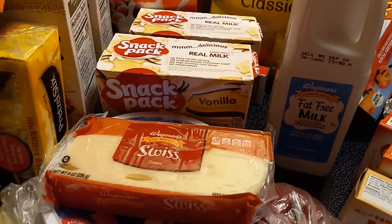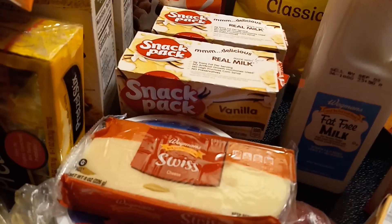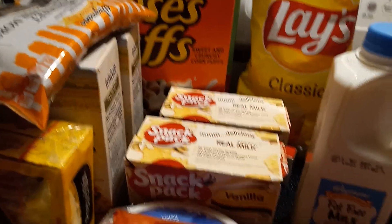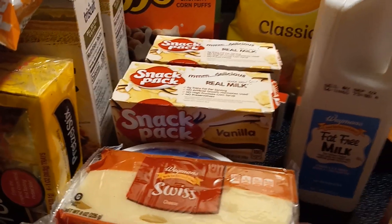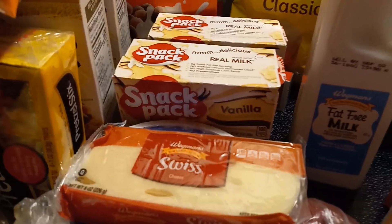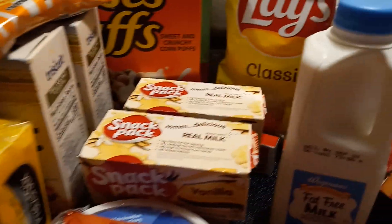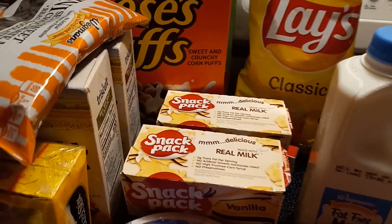We usually don't buy potato chips but they were a good price. We usually do Cheerios, actually — but last time I ate Cheerios earlier today it kind of came right back up. Not throw-up, but like when you burp and it's sort of throw-up in your throat. I know, I'm doing a grocery haul and talking about puke. I don't know if my stomach's acting up or my GERD is out of control.